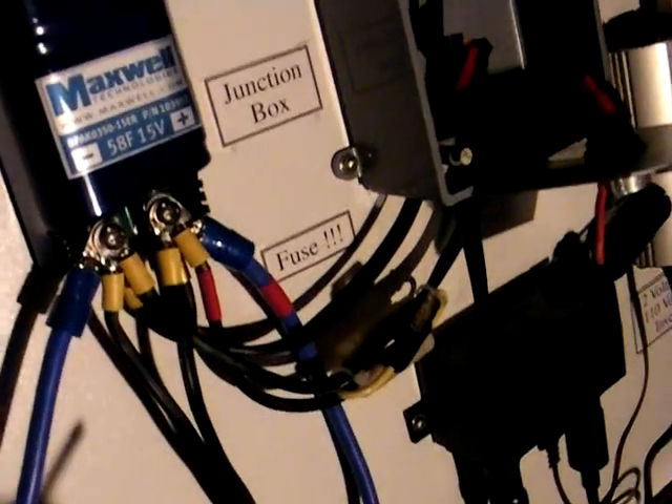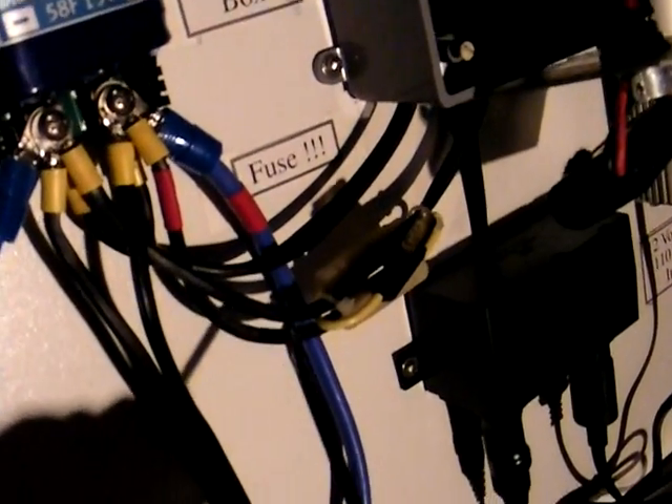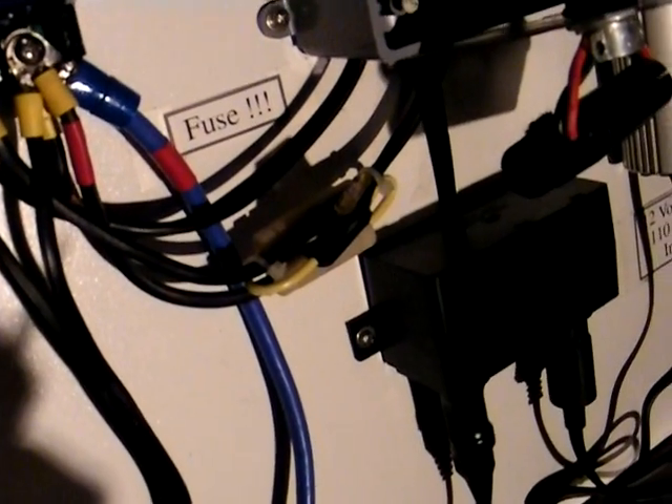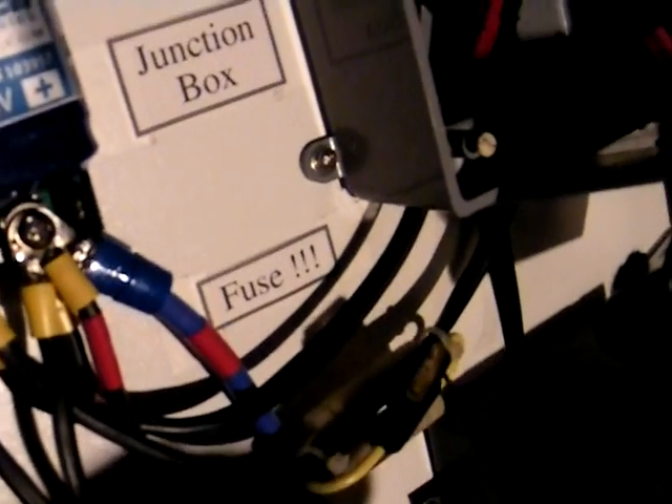Then the final set of wires comes out right here. These two wires go through a 25-amp automotive fuse — I have the fuse on the positive wire, though technically you could put it on the negative. That goes up into the bottom of the junction box and comes out right here, then goes into the watt meter and back out through these connections. When it's all reassembled, these two connections plug into those two connections.